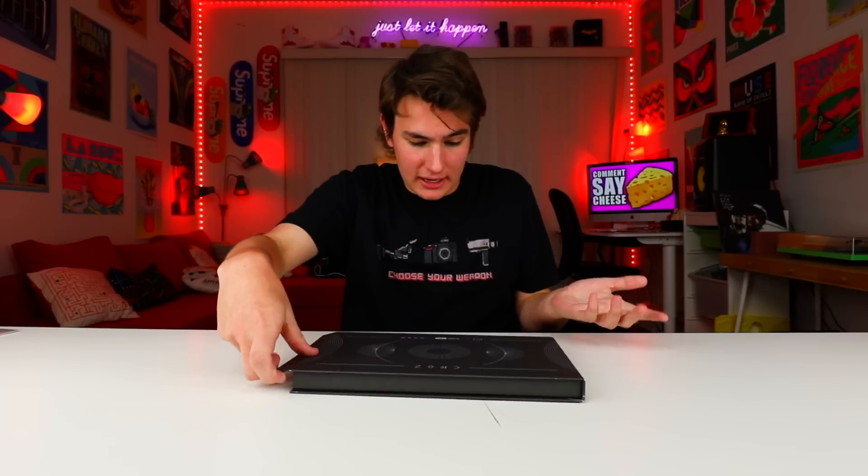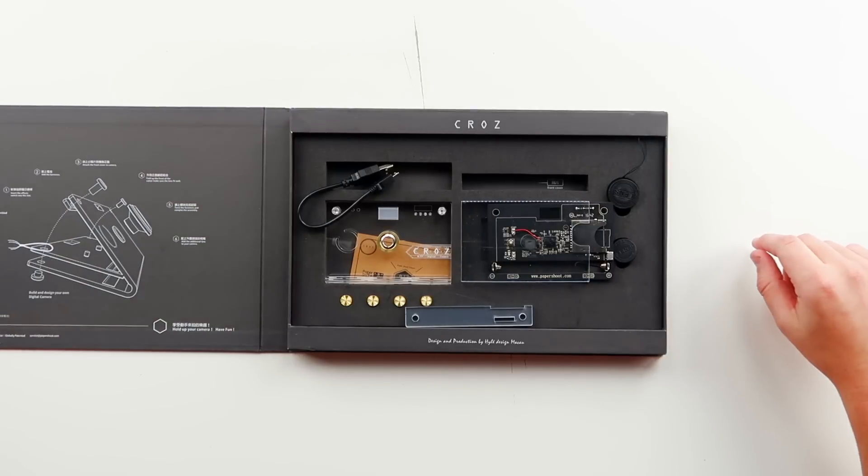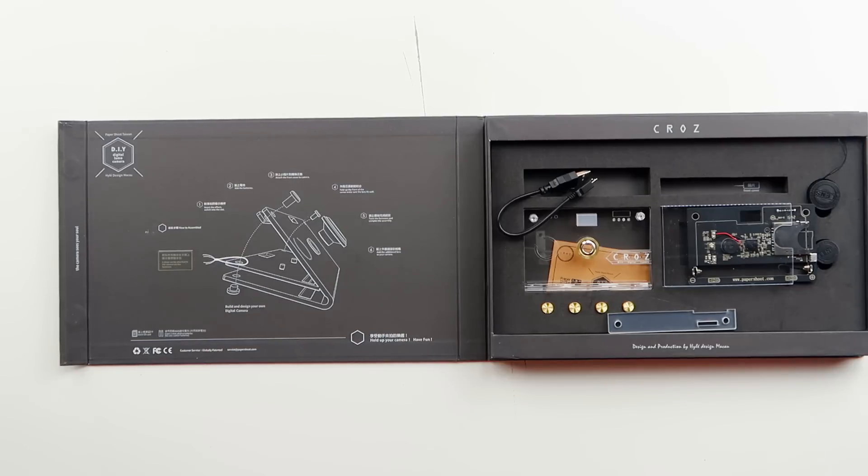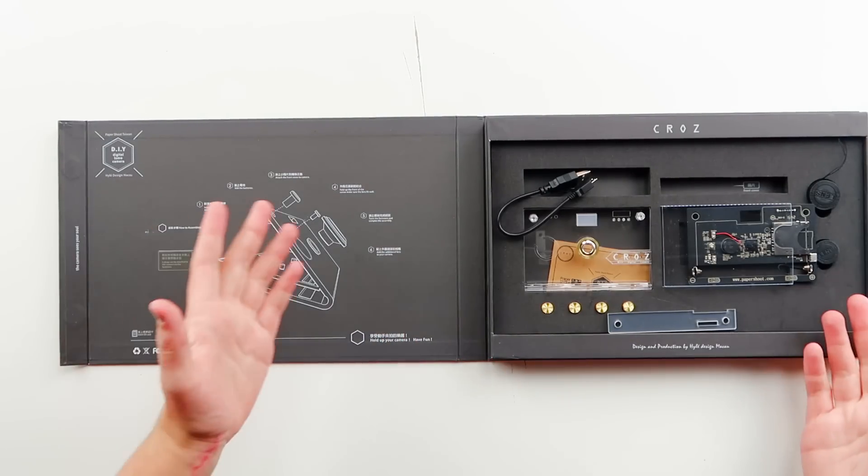So let's just go ahead and open it. I have not seen what's inside this box — I just know it has the contents we need to make a Kodak camera. Oh wow. That is awesome. Oh, that is ten times easier. All the instructions are on the box. It comes with everything.